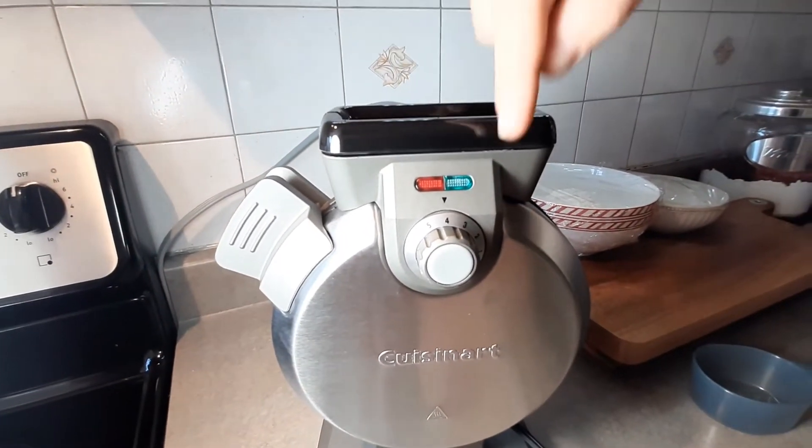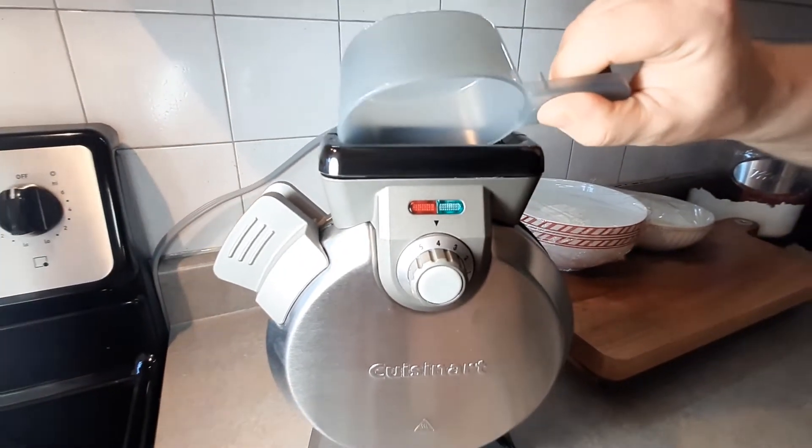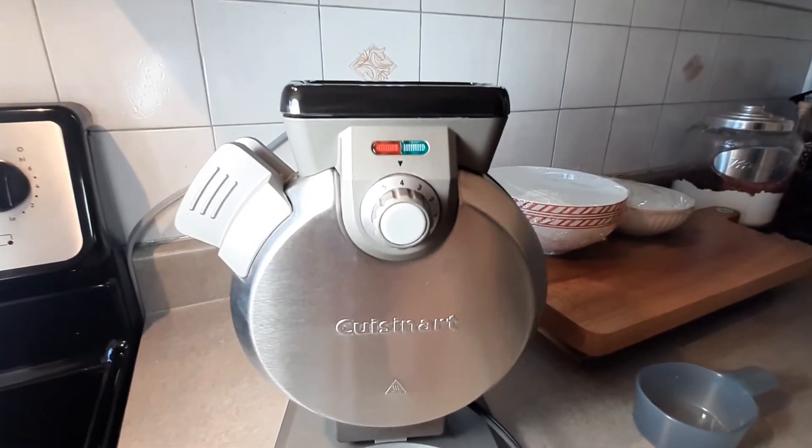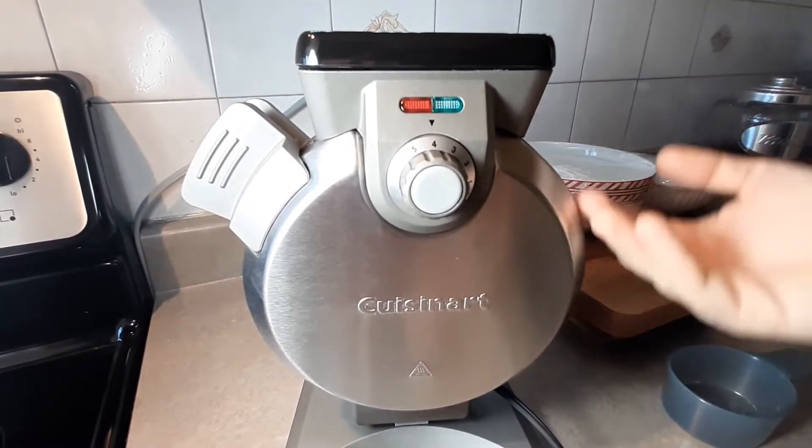When it beeps three times and this flashes green, you're ready to pour in your beautiful batter, which you do like this — maybe a bit more organized. And then even more spectacular, the machine will let you know when it is done.